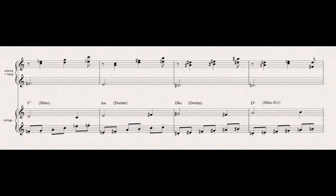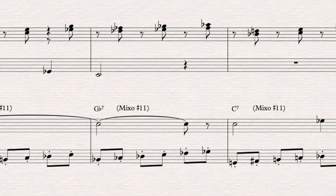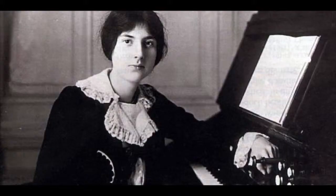And then, a little further into the section, suddenly this happens. All right, give me the blues, Lily. I'm sorry, this is getting silly — silly, silly, silly.